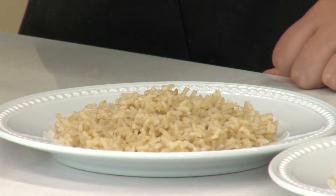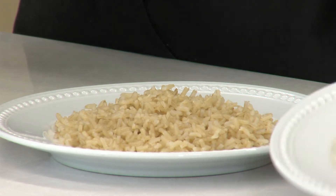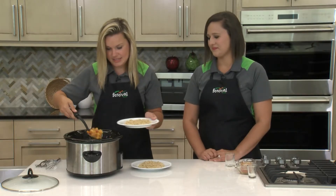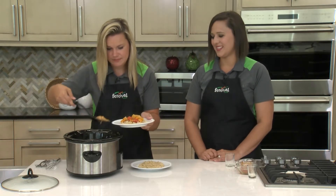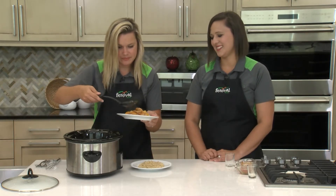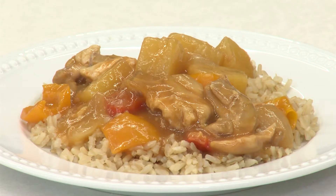And this looks awesome and it smells amazing — I wish you could smell it. The flavors have come together throughout the day. Let me make sure to get you some sauce on here. This looks amazing. This looks like takeout — this looks better than takeout!